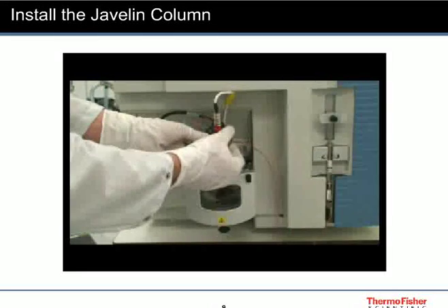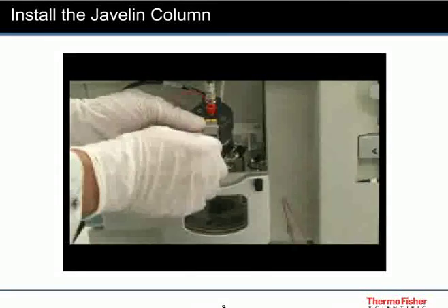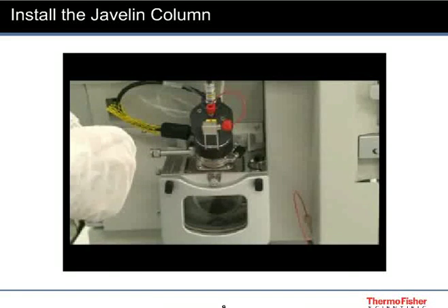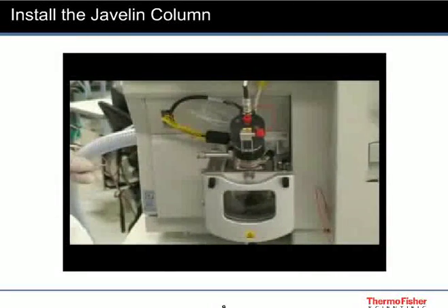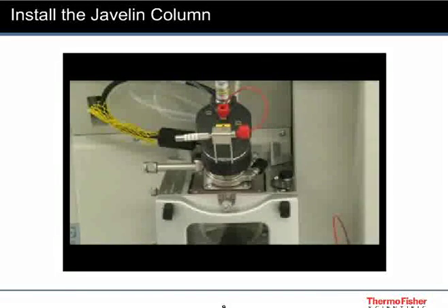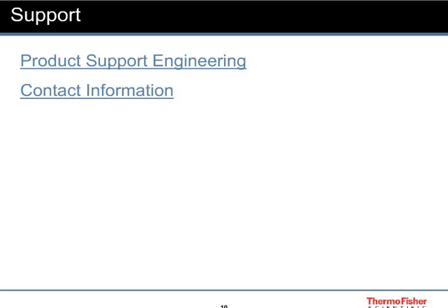For the TSQ Vantage, performance is demonstrated by loop injections through a javelin column. The column is located in the box that contains the HESI-2 probe. Install the column into the grounding union, then connect your LC to the column.